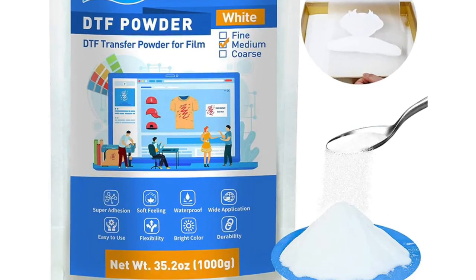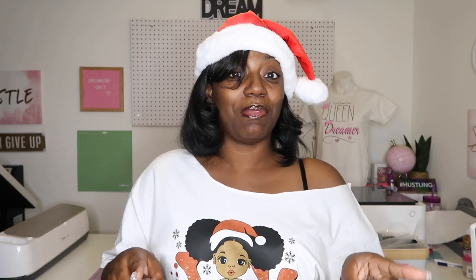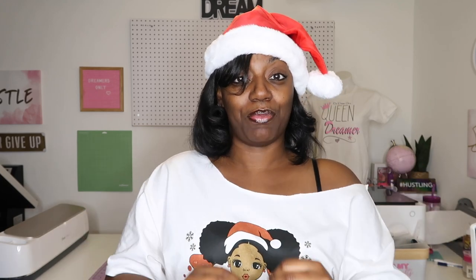I want to thank Yamation because they did provide me with some DTF film and some DTF adhesive powder. This is a hack — I do not have a DTF printer yet, hopefully getting one soon. But hopefully you watched my last video with the DTF film and powder hack for sublimation. I've got something for you if you have an inkjet printer.